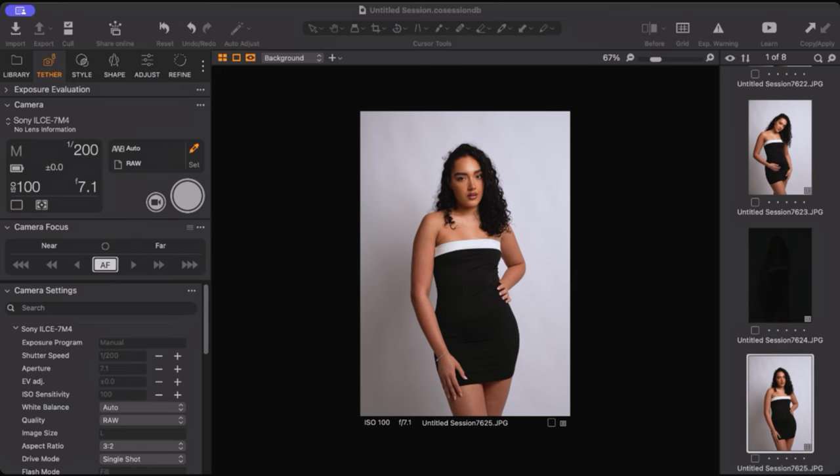And this is the exposure we get with that setup — really nice, really simple. One way you can modify this setup is by adding a foam board or a V-flat, which is what we'll do next.